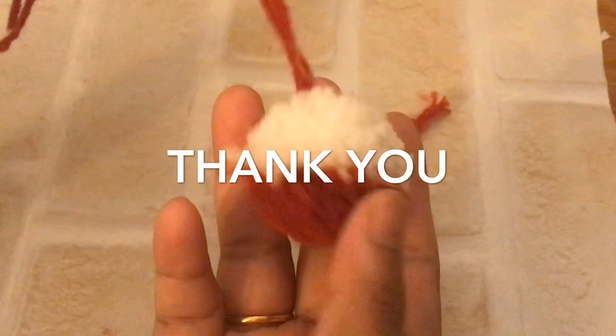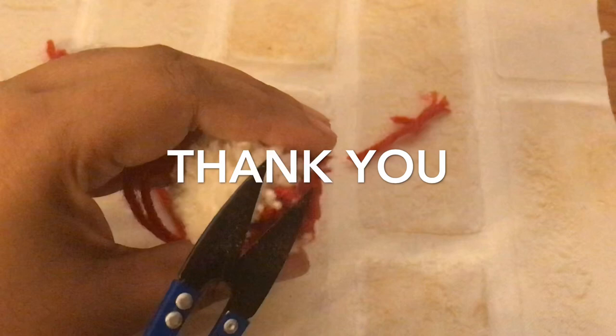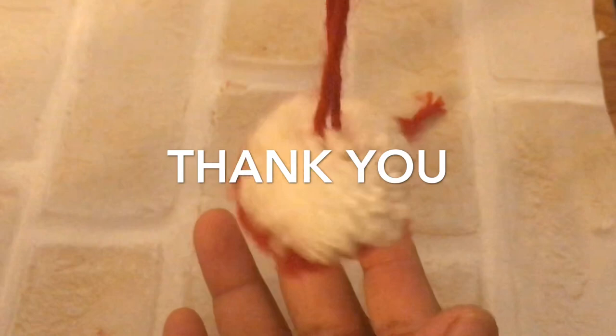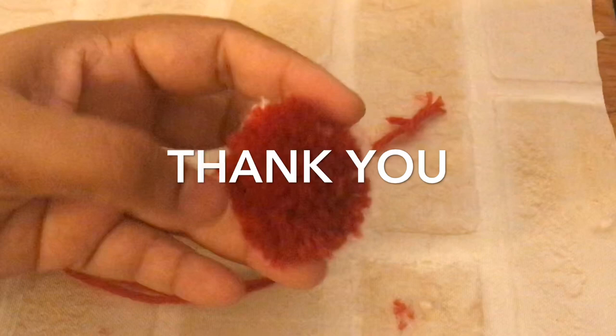We are ready — the pom pom is done! If you want to use it, you can. If you liked this video, please subscribe to my channel, share with your friends and family, and leave your comments. If you want to make a pom pom, comment below. Bye!